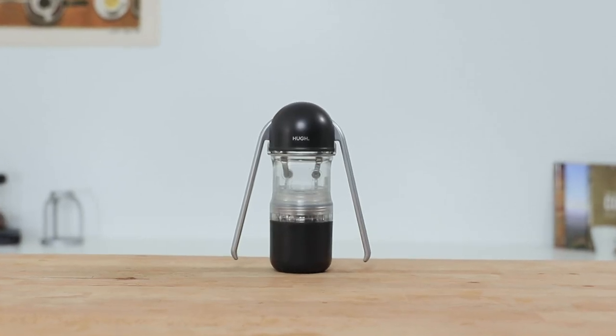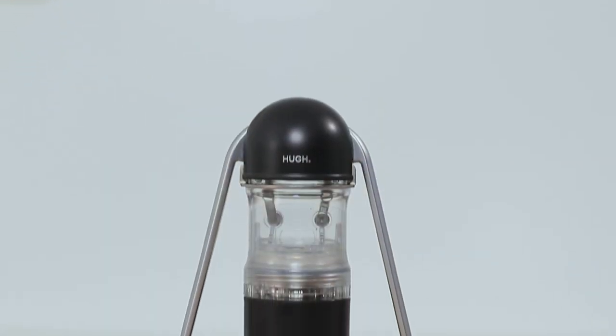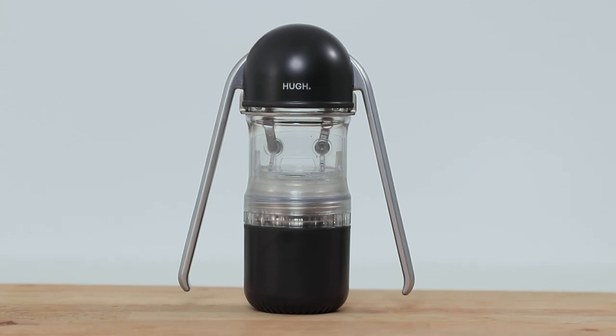Hi everyone, it's Joshua here from Alternative Brewing and today we're going to be brewing coffee using the Leverpresso Espresso Maker. This is a very portable style espresso maker weighing under 450 grams, roughly the size of a 600ml bottle, making it ideal as a travel coffee brewer. With a few versions having been released, this latest version features upgraded superior quality materials and added structural support, making it by far the best version of the Leverpresso to date.